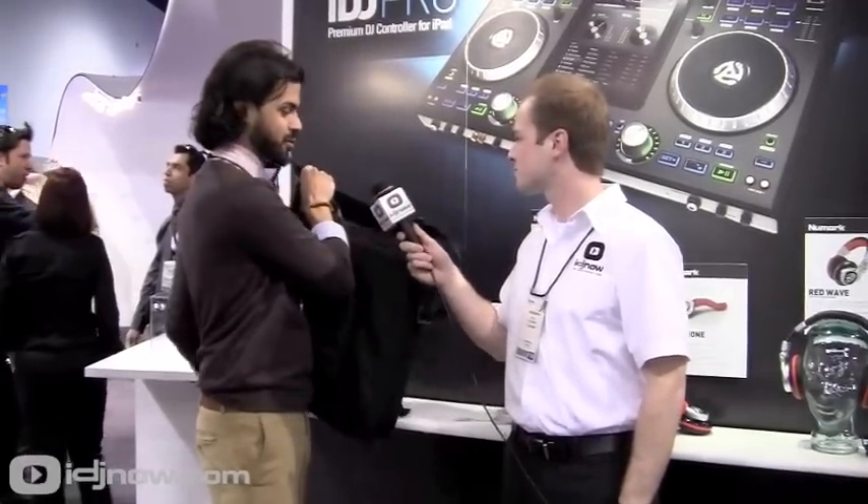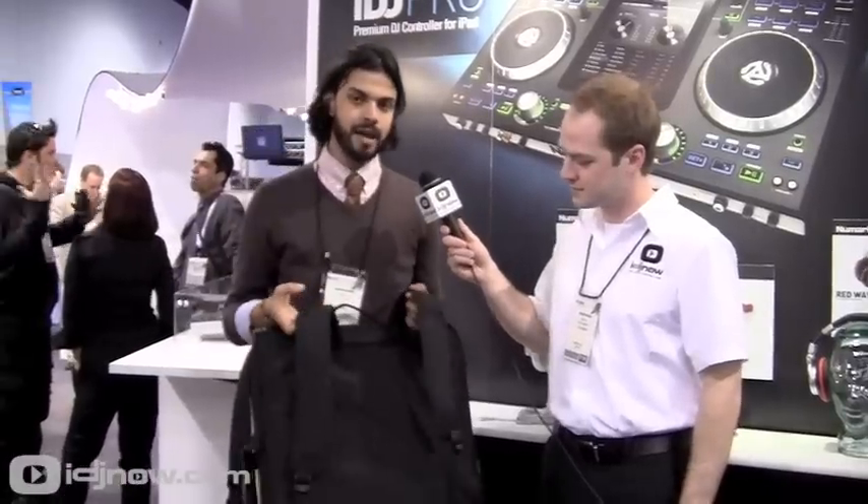What we have here is a backpack case. You can take it as a suitcase, of course, or strap it over your shoulder, but you also have backpack straps.